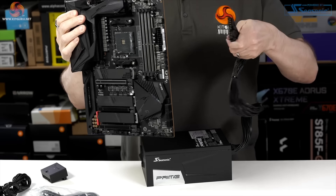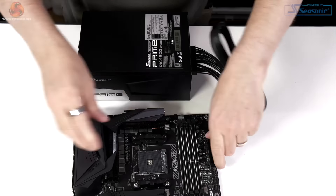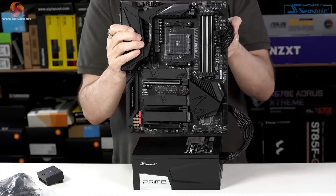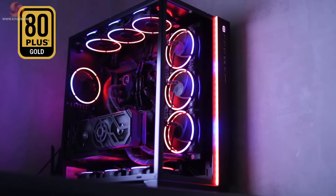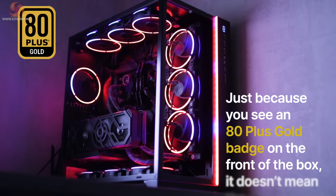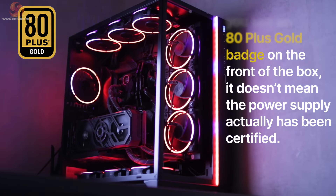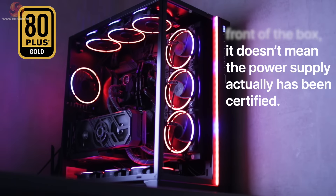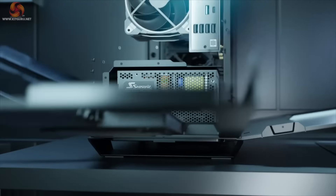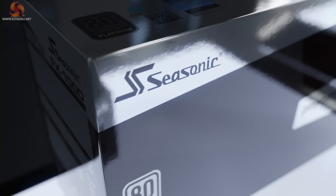Platinum and particularly Titanium power supplies are still very expensive. 80 Plus Gold units have proven popular with the enthusiast audience over the last five years as they combine high levels of efficiency at a reasonable price point. Be aware though that some power supplies don't achieve their claimed efficiency levels — just because you see an 80 Plus Gold badge on the front of the box doesn't mean the power supply has actually been certified. That said, all of the Seasonic power supplies we have tested in recent years have achieved their efficiency rating.